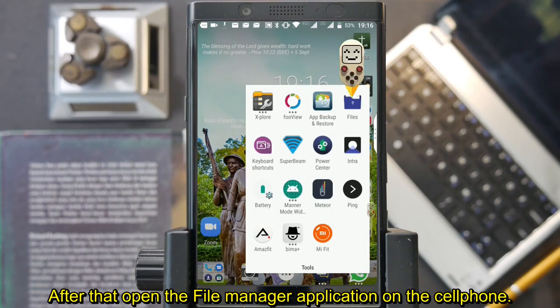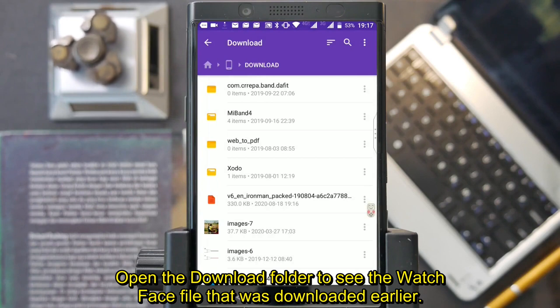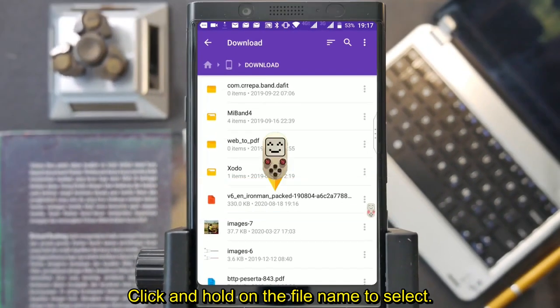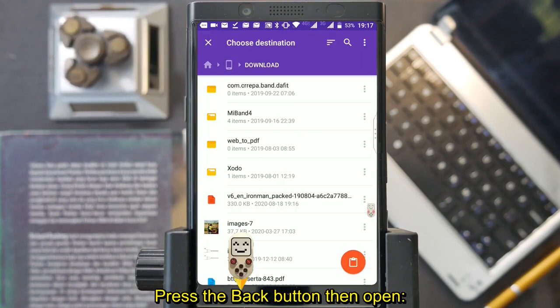Open the file manager application on your phone. Open the download folder to see the watchface file that was downloaded earlier. This is the file, identified by the file name and date and time. Click and hold on the file name to select it, click menu, then select copy.